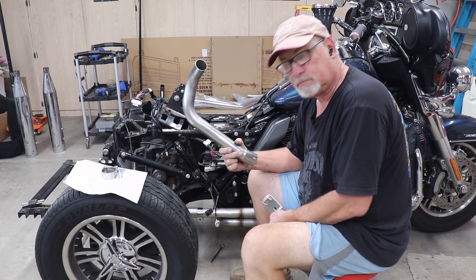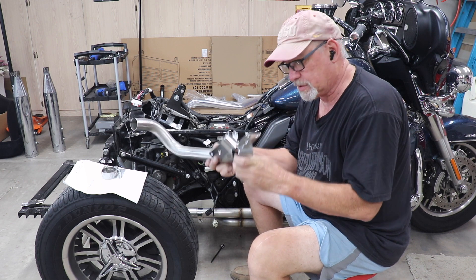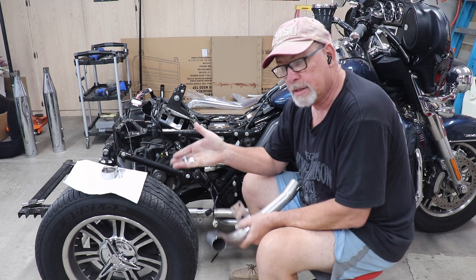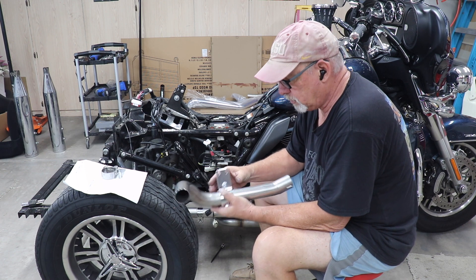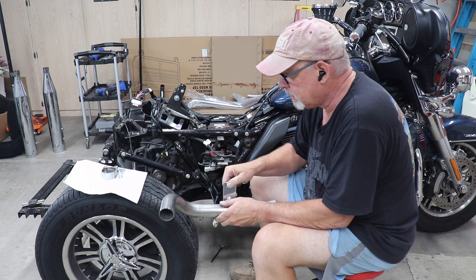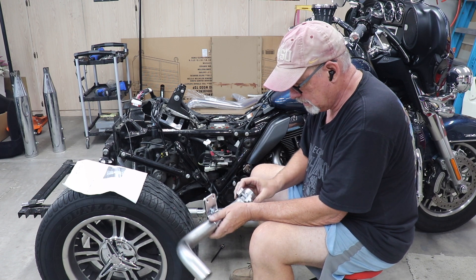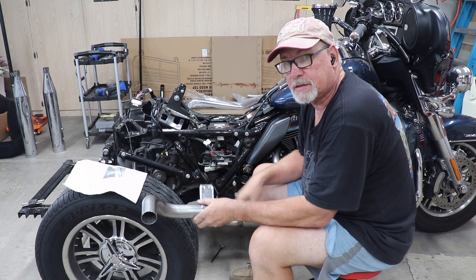The next piece to install is the crossover piece that goes from this side over to the other side of the bike. It's held on by a clamp that slips over the pipe, with a carriage bolt and nut. We'll use the two screws we pulled out from the original clamp underneath the bike to attach it to the frame. We also put this additional clamp on — make sure the Allen side is down so we can tighten it from the bottom.